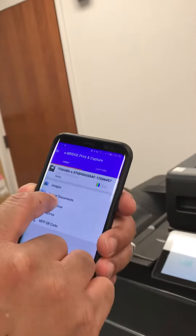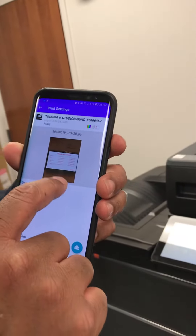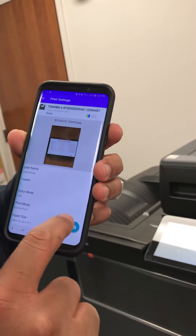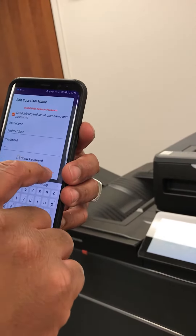Now we're going to go over here to the images, choose the image that you want. This is the image I want to use. It's telling you where it wants to go, and I'm going to hit print, then send regardless.